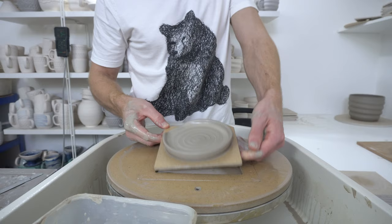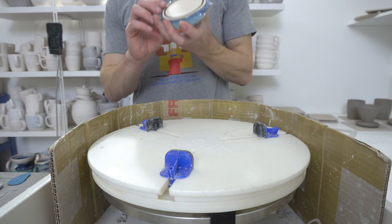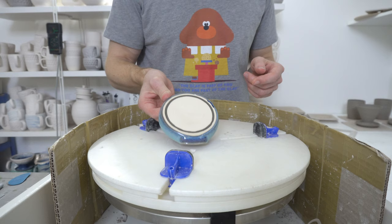Probably by tomorrow it will pop off, if not the day after. I've got the first fired one out of the kiln, so this is what they'll end up looking like.